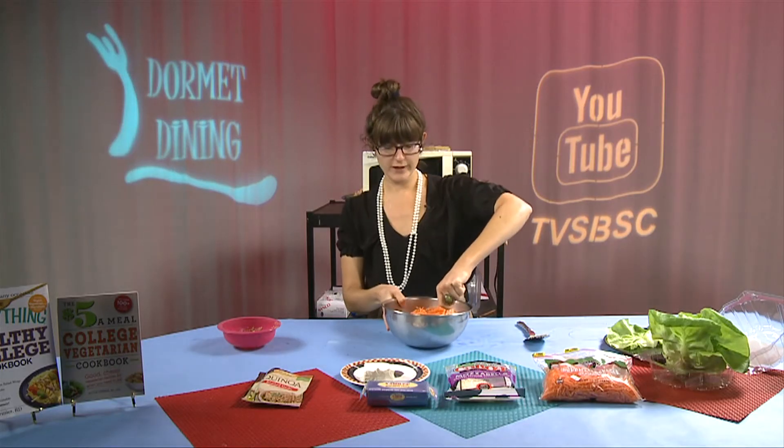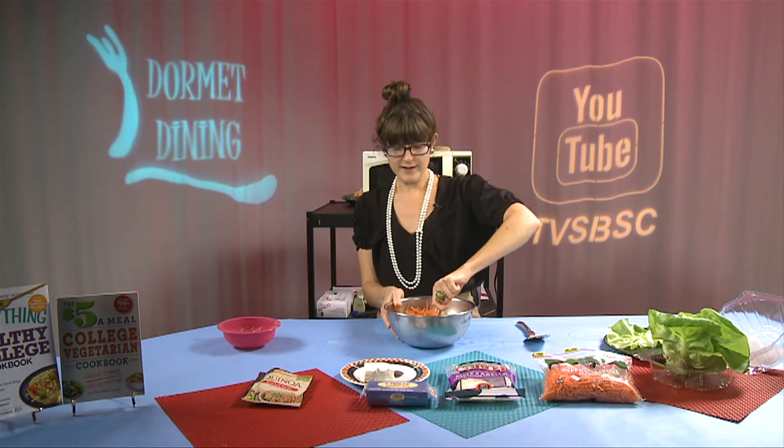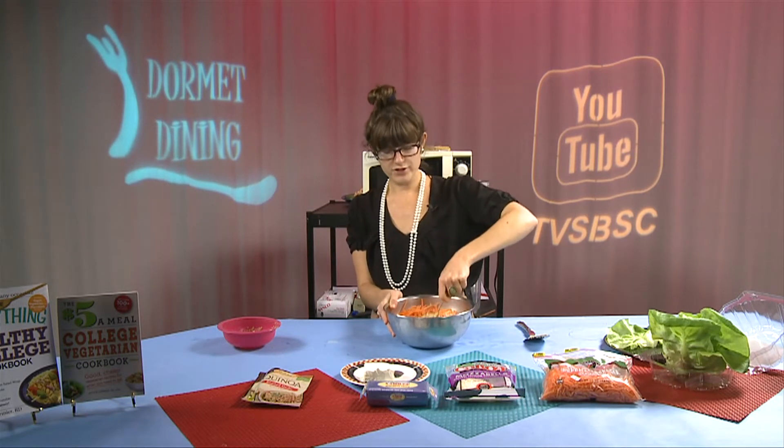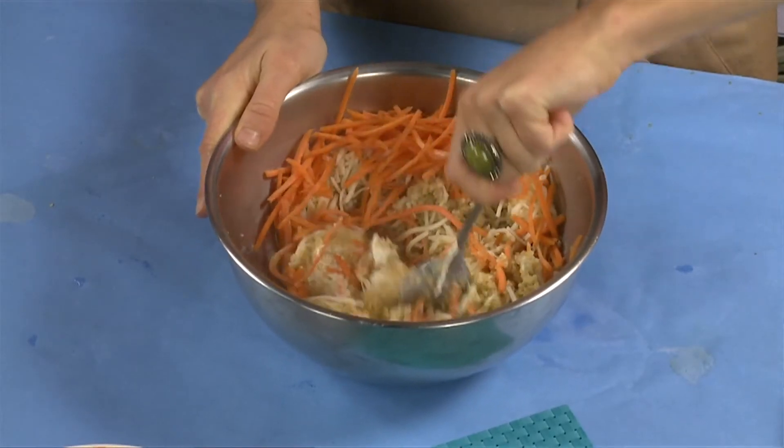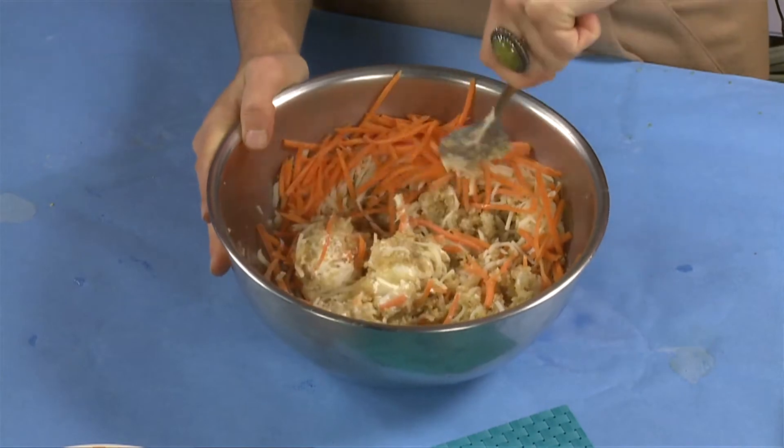You're just going to take a spoon and start mixing the entire mixture until all of the cheese has spread evenly throughout the quinoa and reaches a smooth, melted consistency.